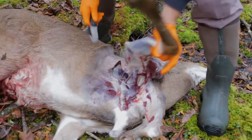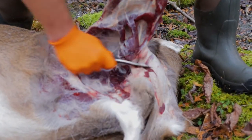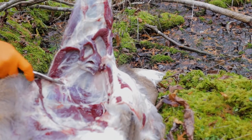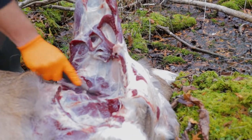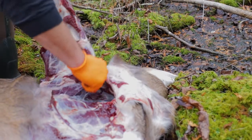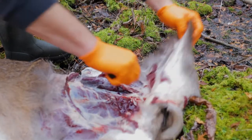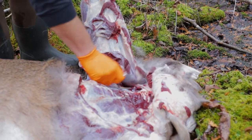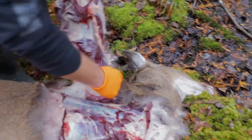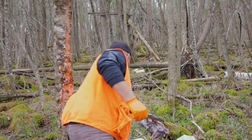Once you've got the skin off the shoulder, lift the shoulder up and essentially just start cutting down towards the actual chest cavity. The shoulder has no bones attached to the rest of the deer as long as you just cut through that. Continue cutting — basically cutting up through the armpit all the way to the ribs and it comes right off. The more skin you remove the easier it is. There you have a front shoulder field quartered off a deer, and that took less than five minutes.